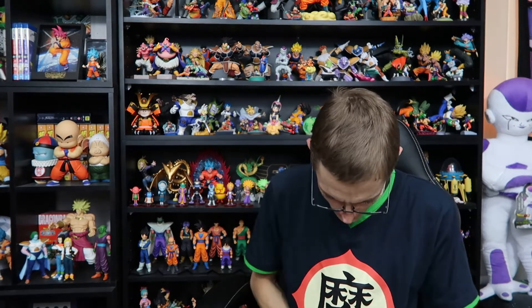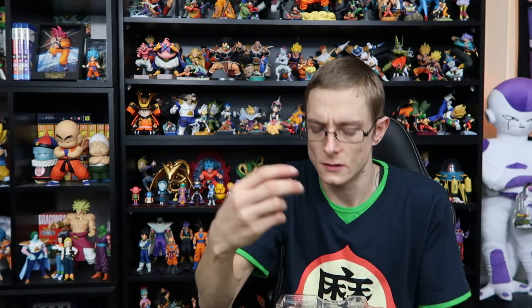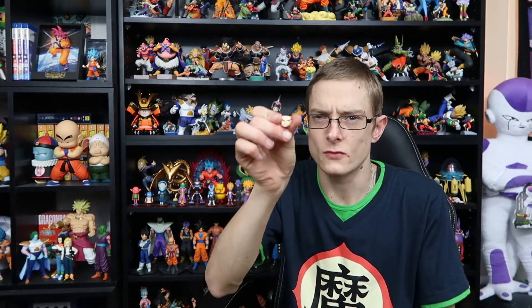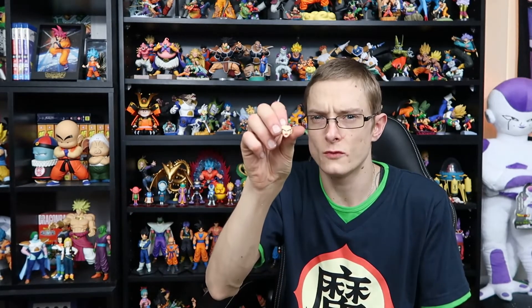He comes with the happy face that he's got on, and then he's got a neutral face. He's got a growling face looking off to the left, and then a screaming, powering-up face. That's pretty cool.